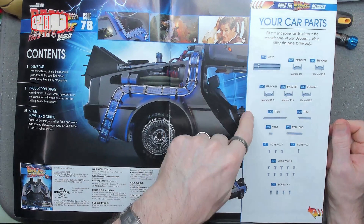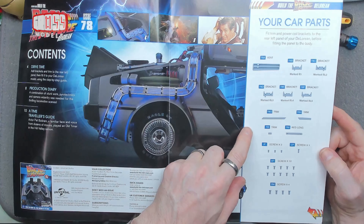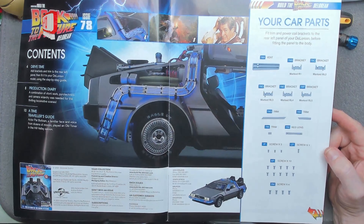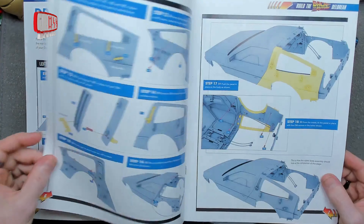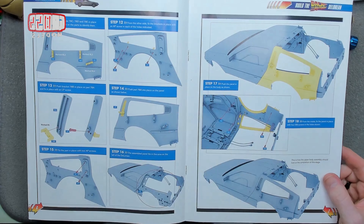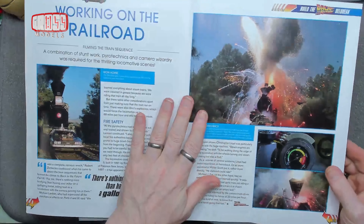Today we're looking at the backside panel again. We've got some brackets which look the same to me but apparently are not — there are differences between them, so I'll check those before installing. We've got a lot of screws, some trim pieces, and another vent which we're going to be fitting to the rear panel.